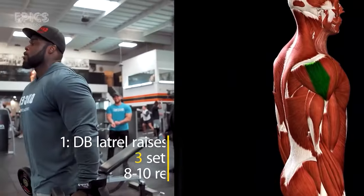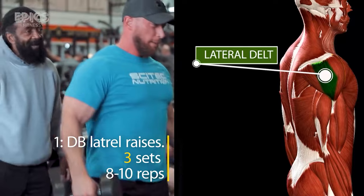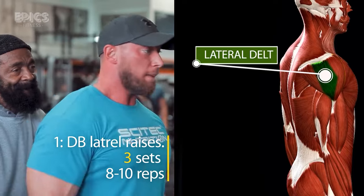Exercise 1: DB Lateral Raises. Our journey commences with the timeless classic, the Dumbbell Lateral Raises. This exercise hones in on the lateral deltoids — those powerful muscles that contribute to your shoulder's broad and chiseled appearance.